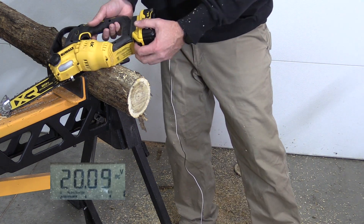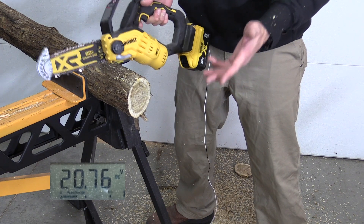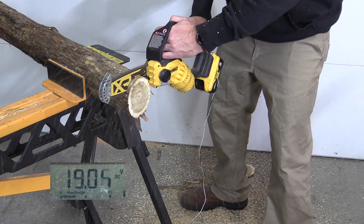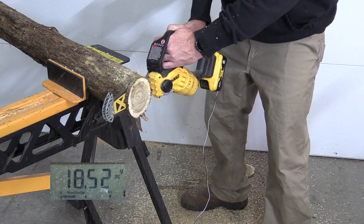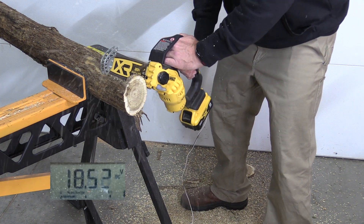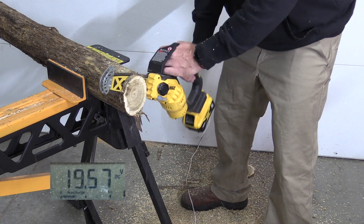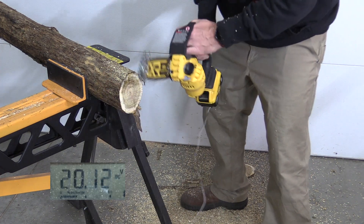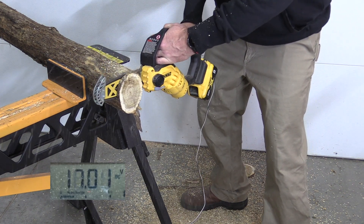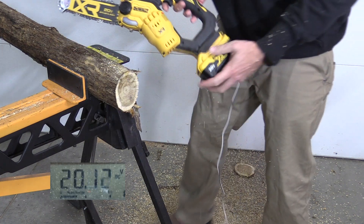8 amp hour battery. This 8 amp hour has done better than the 6 in most of our testing, which is against what some people think — but it's just kind of what happens. Let's see: 18.3. Held pretty good. Let's push it — 17s when it cut out. Did good holding 18 there, then 17s again. Let's move up.